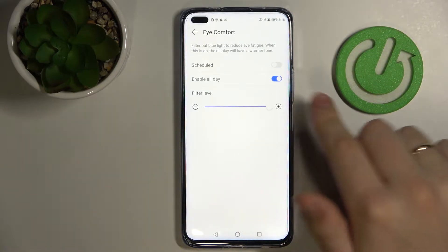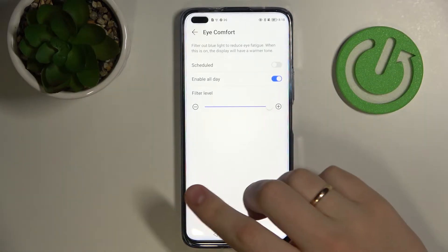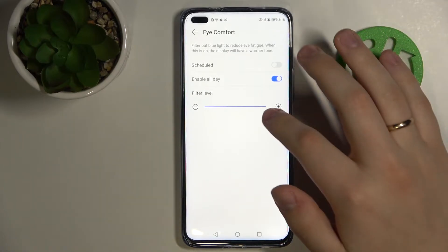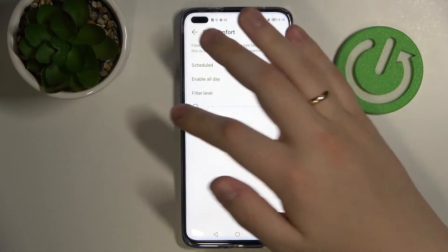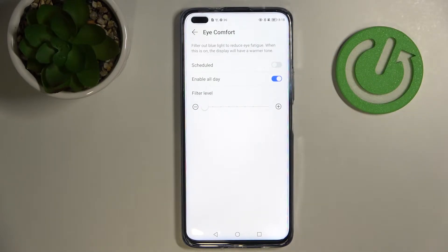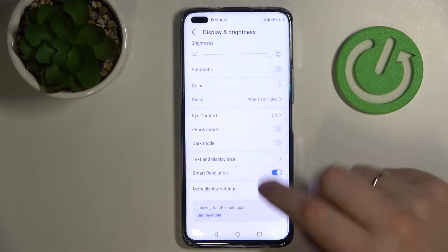You can also move this bar. The right side of the bar is very warm and the left side is less warm. Basically it reduces eye fatigue by filtering out the blue light of your phone. I'll go ahead and disable it for right now.